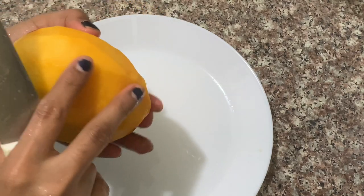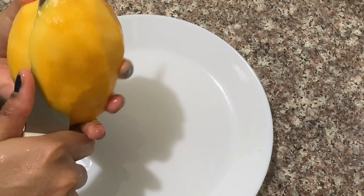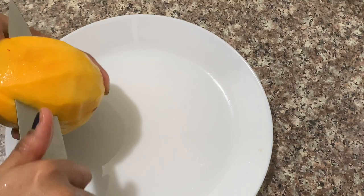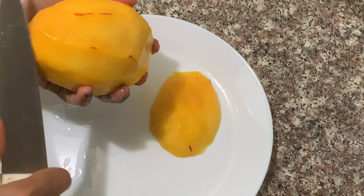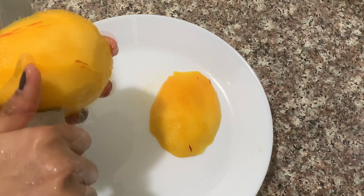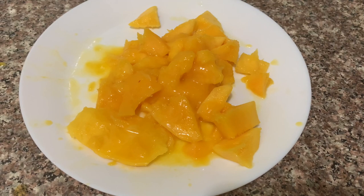Let's cut it in a small cubicle shape. Now we will cut it — it will be pulpy and fit in the shape of the cubicle. We will cut it into cubicle shapes.